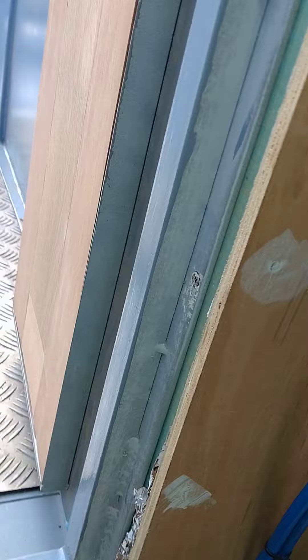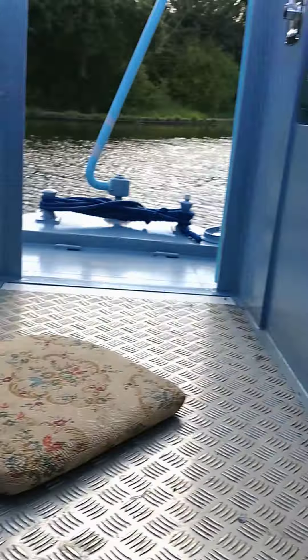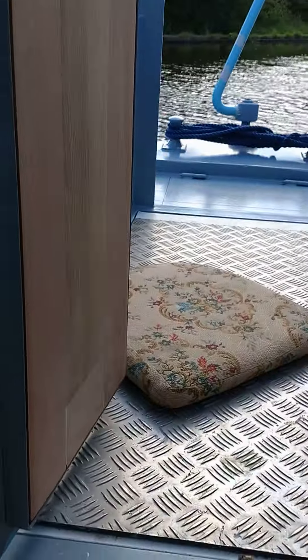Now for the more interesting bit down this end. The doors that I showed you earlier on today are here now — there's one of them, that's in and all stuck in. This one isn't, and I'll show you why — so there it is.